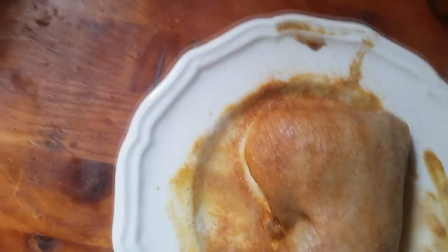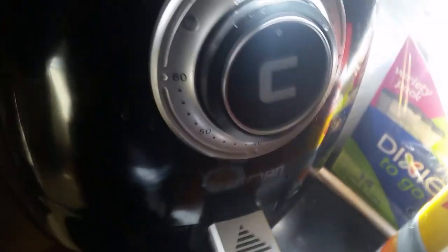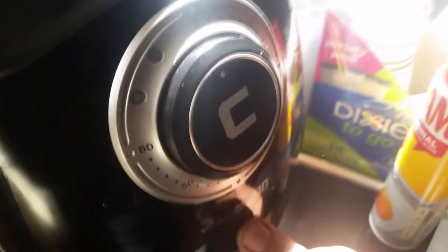Alright, the air fryer should be done preheating. I'm going to put it at 320 degrees for about 20 minutes. I'll come back in 15 and see how it looks.